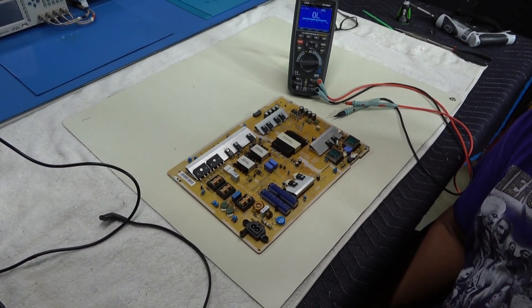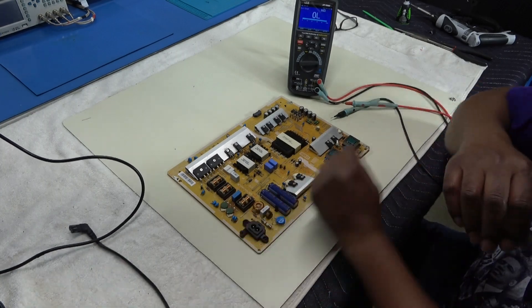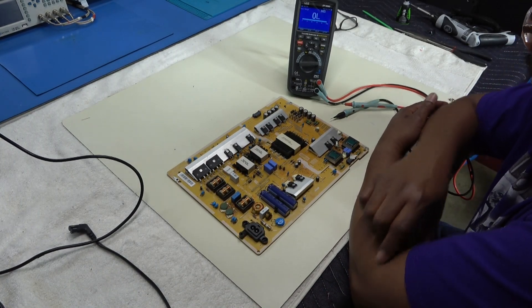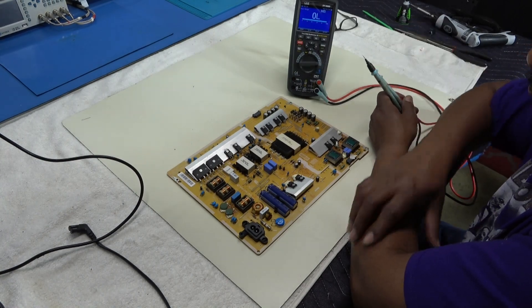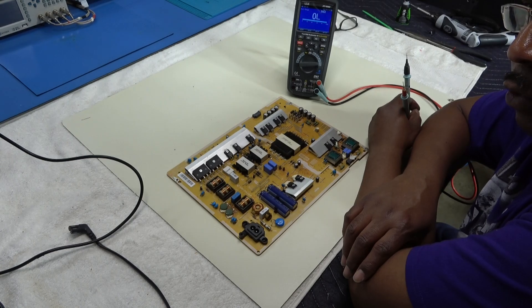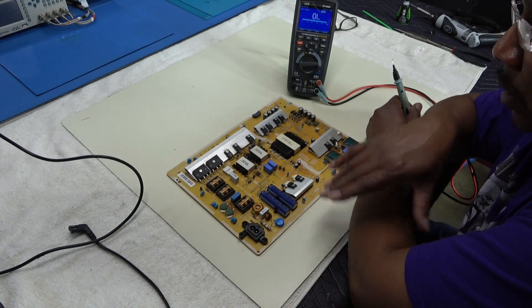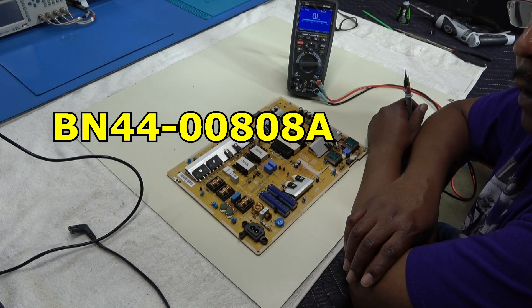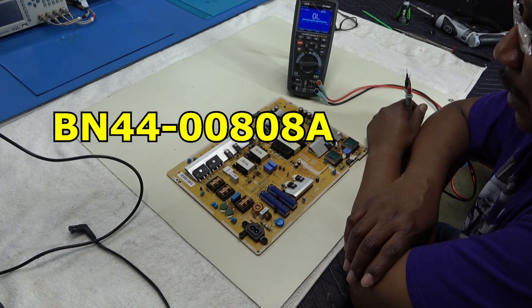Here I have a power supply board out of a 65-inch Samsung. It's a dead set. The model is UN65JU6500 and the board number is BN44-00808A.